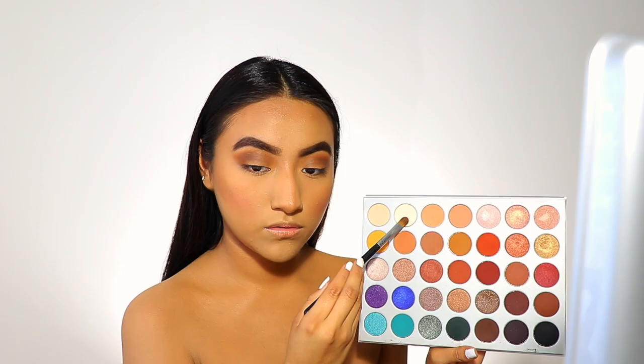Now I'm taking this silvery shadow and applying it on my inner eyelid.